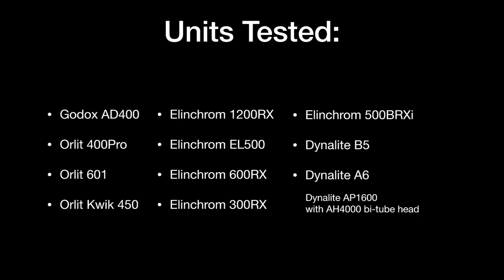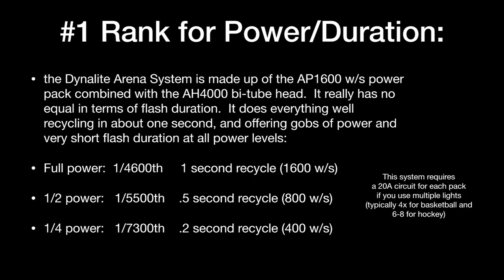Of all the gear I tested in my garage, number one rank for both power and flash duration is the Dynalite Arena system — no great surprise. Combining the AP1600, a 1600 watt-second power pack, with its matched AH4000 bi-tube head, there is really no equal for flash duration. It does everything great. It puts out 1600 watt-seconds of power, with a very consistent flash duration of 1/4600th of a second at full power. At half power, you get 1/5500th of a second with a half-second recycle — that's 800 watts.